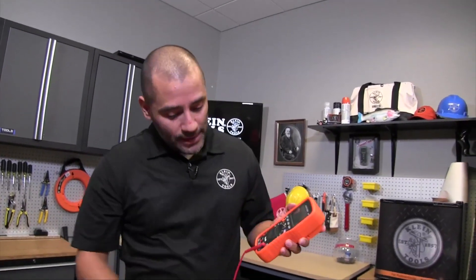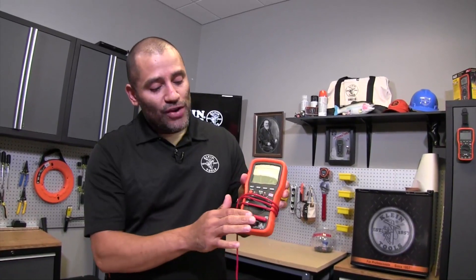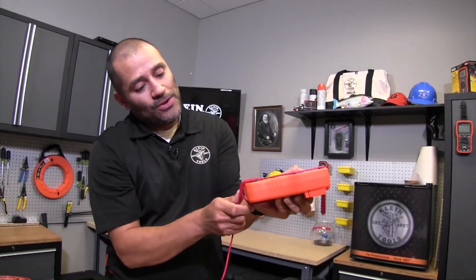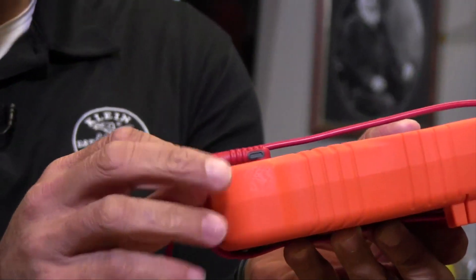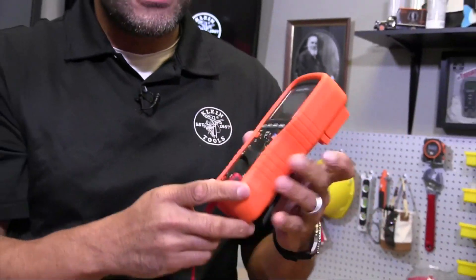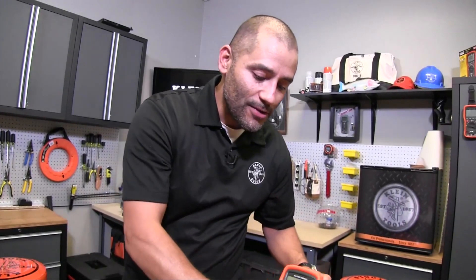Some people store their leads by plugging both in and wrapping them around — and you can see there's really no stress right there. However, if you store them a different way and try to wrap around, you can see the pressure it's putting right there could damage the lead, and in particular it could damage the solder joint inside. So you really want to look for a good durable strain relief.